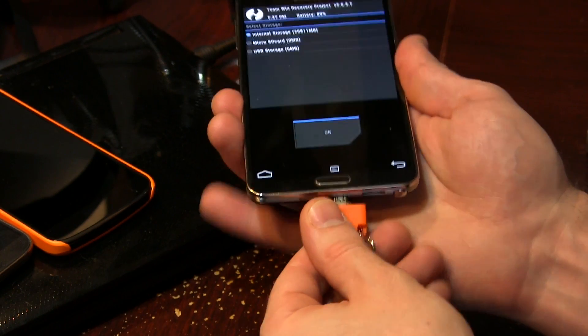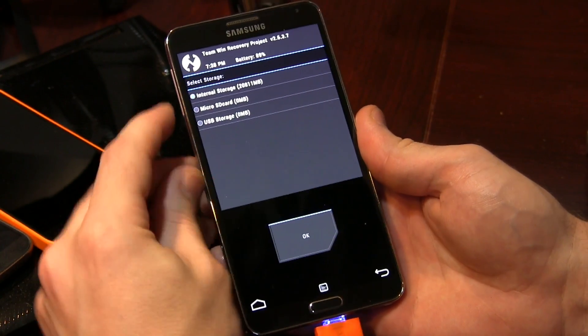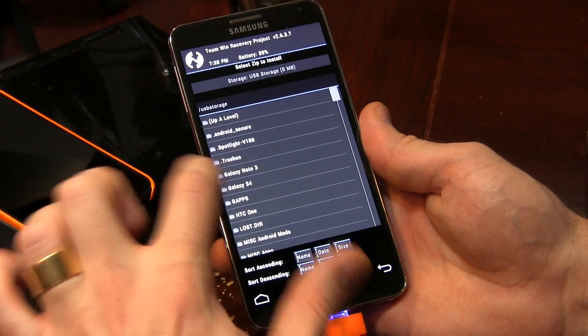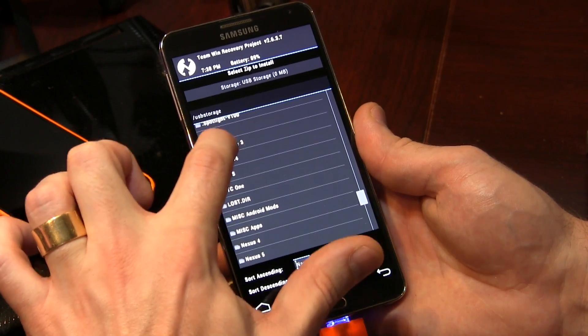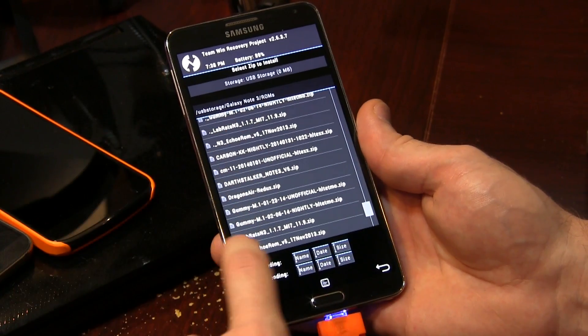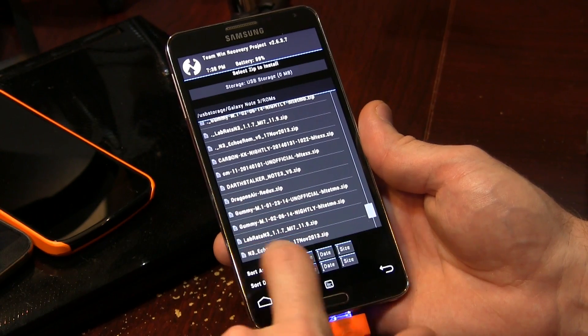This is the one I use. There are various different models out there, but this is the one I use because it's cheap and easy. I'm going to go ahead and plug this in right there, wait for that to activate, and then I'm going to go ahead and select USB storage and navigate down to locate my Galaxy Note 3 folder, which is right there. Click on my ROMs folder — and as you can see, there's LabRat N3117. So we know that we've got that.